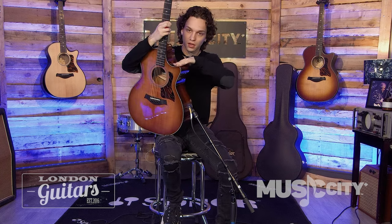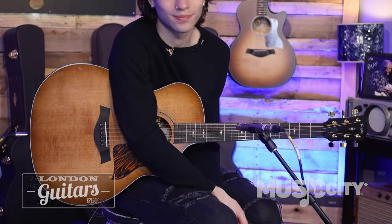Hey, what's up everyone? I'm here with the brand new, just out of the case, Taylor 314 CE. CE meaning it has the cutaway right here. This is the 50th anniversary series. You'll see some special wood types here. Let's dive into it.